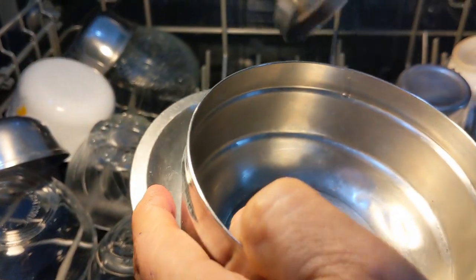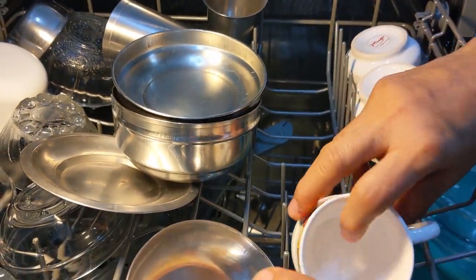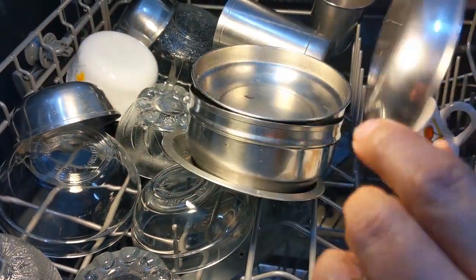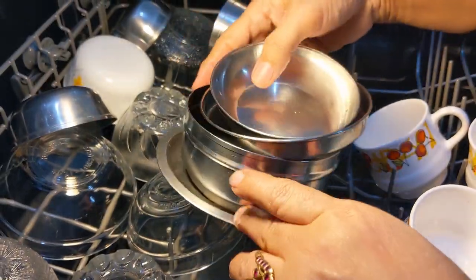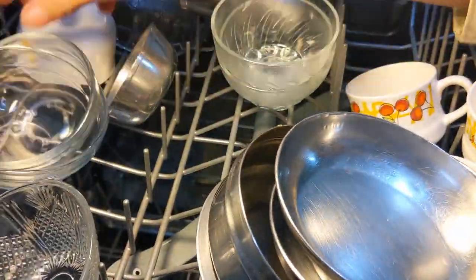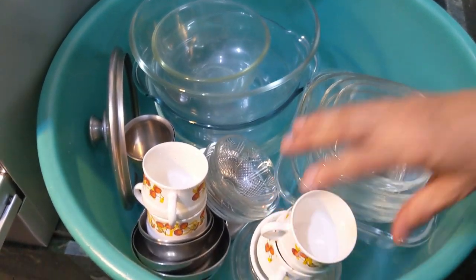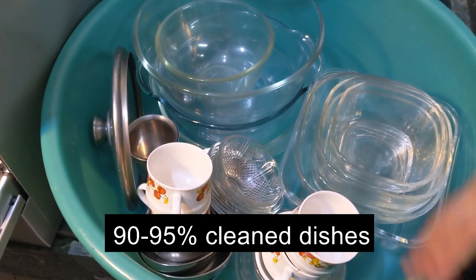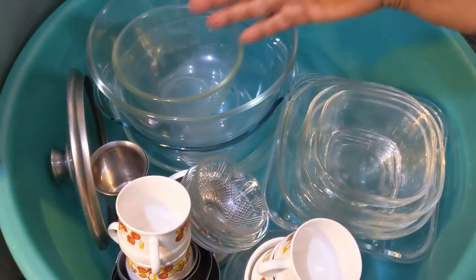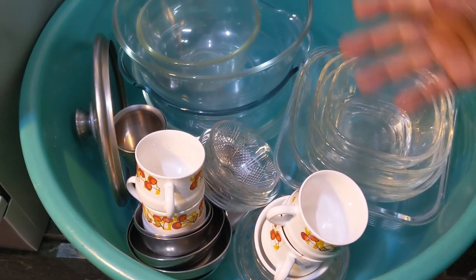Whatever little space was there, I made use of it. This was a cup in which butter was there. Where it is not cleaned here and there, it could be due to the location inside the dishwasher. I think I was not wrong in the program selection — good that I decided to go for Clean and Shine rather than the glassware cycle, though there is a lot of glass here, because they needed high-temperature cleaning. In one load I have put so much in this small dishwasher, and I am very happy with this wash.